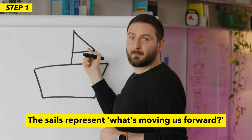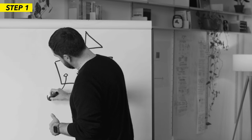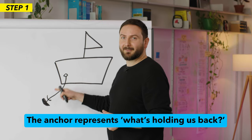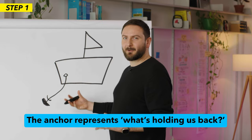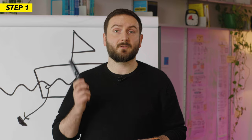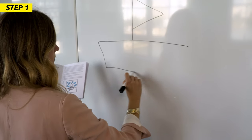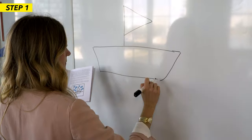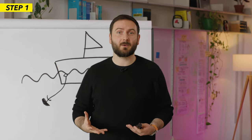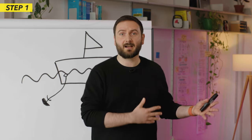The sails represent what's moving us forward in the project. The anchor represents what's slowing us down — what drags us down, what's the problem. If you don't have much time and the workshop is a bit rushed, I recommend drawing this beforehand. But if you have some spare time, draw it in front of the participants and explain it while drawing, so people really understand what the sail and the anchor actually mean.